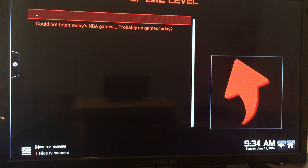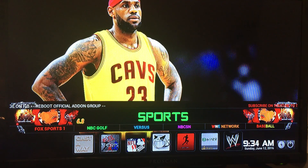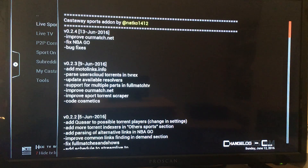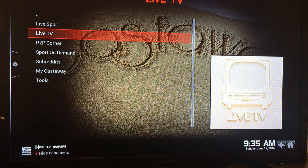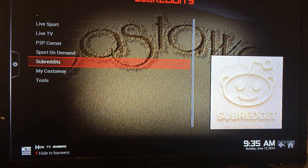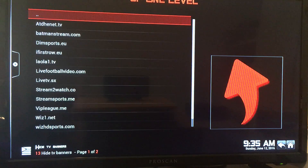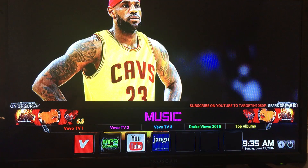NBA — I know it's the Finals. No games today, as expected. Hit the back button to go to the main menu. Another good one is Castaway — it's just a little pop-up about the add-on. It has live sports and sports on demand. Let's go over to the music section.